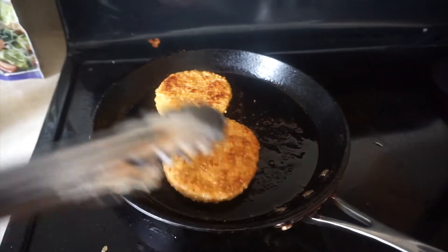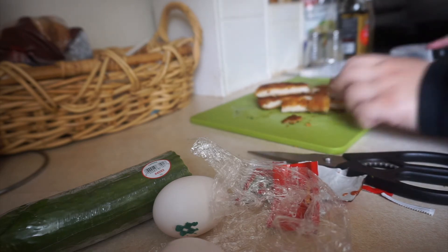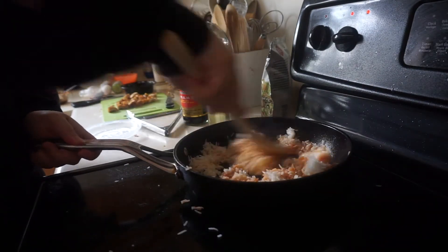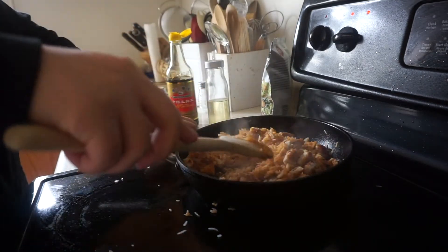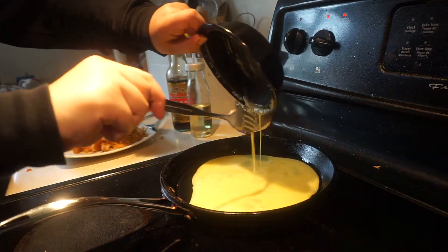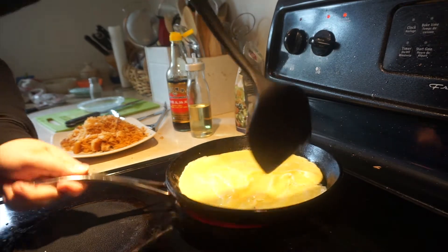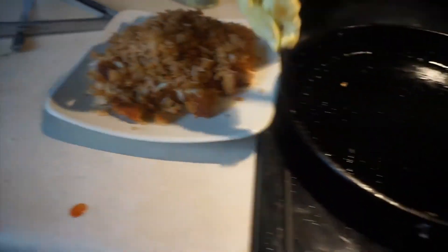I didn't have chicken breast, which is what they originally use in omurice, so I used some chicken burgers I had — gives a little extra crunch. Now I'm cutting them up into small bits. I'm going to take leftover rice and mix it with some ketchup, soy sauce, and seasoning — salt and pepper. Add the chicken in, mix it so it cooks all together, then add it onto a plate. I made way too much. Now I'm making a simple flat egg to put right on top of the rice instead of folding the rice inside — though I was really struggling with the egg.